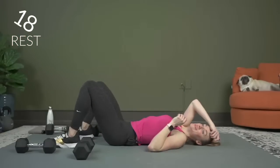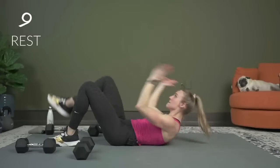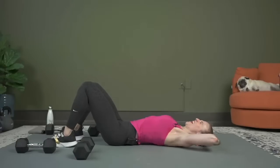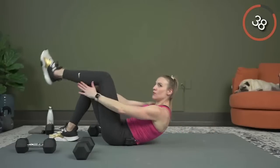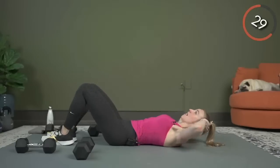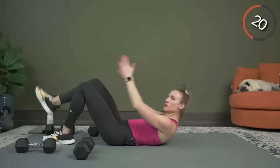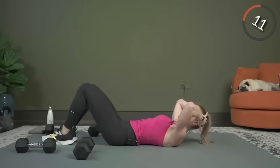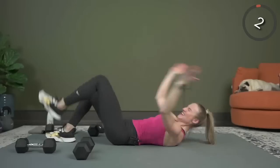Tuck it in for a second — we've got 20 seconds. Now we're going to do the marching clap: hands behind your head as we crunch up, bring that leg up, and once we're up, clap it out. You can keep your hands behind your head the whole time and just march the legs, or add the clap. Here we go. Really get those shoulder blades up off the mat — if it feels like it's burning, get it up even more. You're over halfway. Last 10 — three, two, and one.